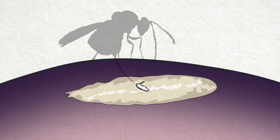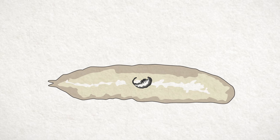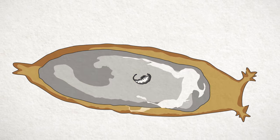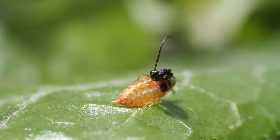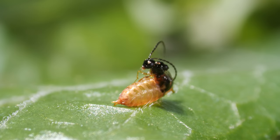She slides a thin needle into the blueberry and injects an egg straight into a maggot. The wasp egg hatches, but instead of killing the fly maggot right away, it waits for it to plump up and develop a hard casing. Then the wasp maggot devours the fly and grows into an adult. All that's left of the fly is its casing, from which the triumphant wasp emerges.